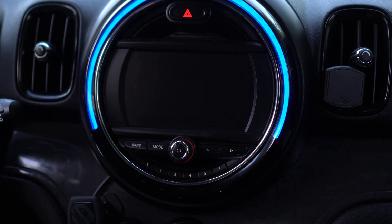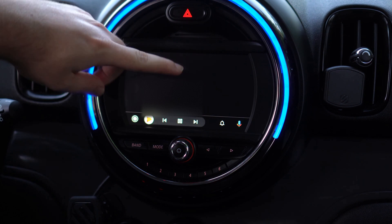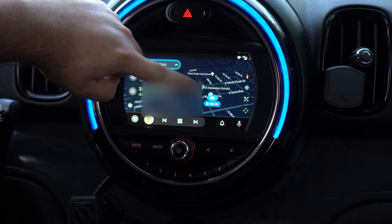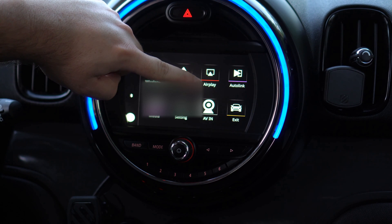the system will detect and will launch into Android Auto. Now this is going through the wire. As you can see, I'm connected to my home Wi-Fi because I'm in my driveway.